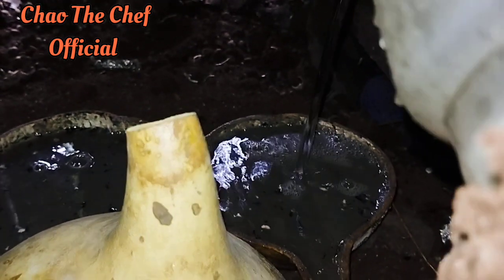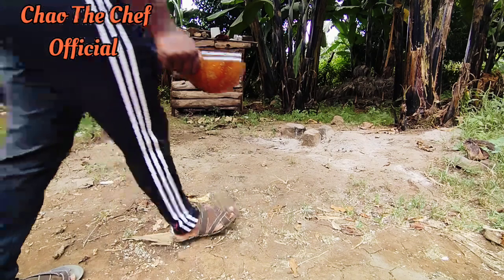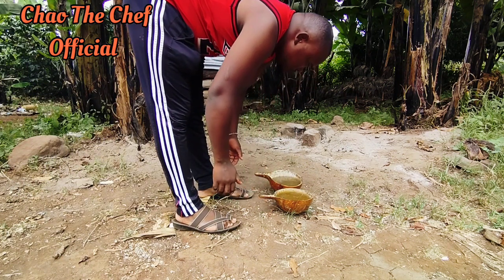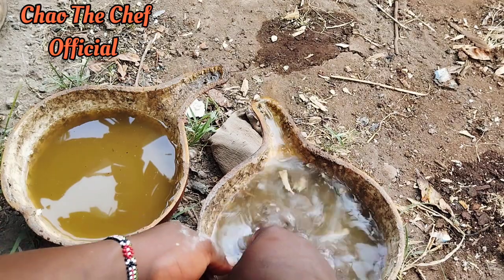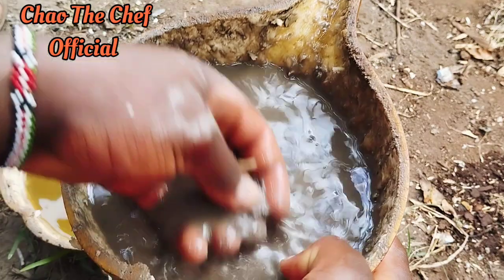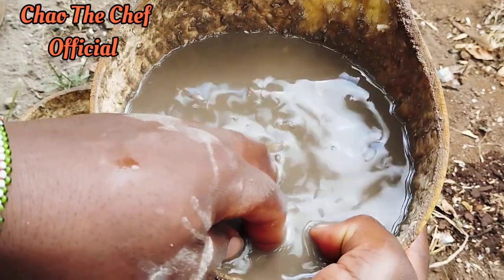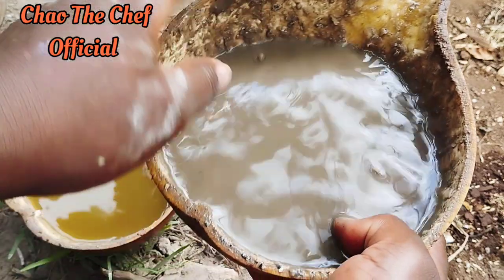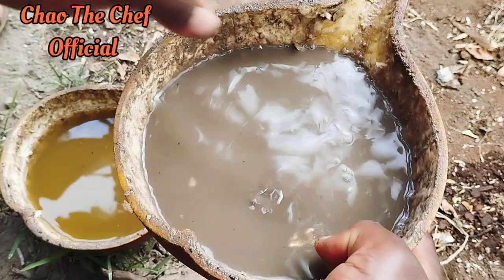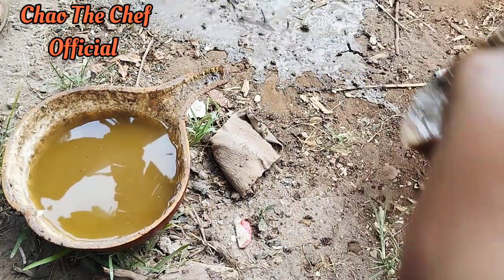We are going to let it rest — see you in three days. Exactly three days later, here I am, and I'm going to clean the calabash so that it can turn out clean and perfect, so that it can be used for various purposes. For example, drinking porridge — that was one of the purposes it was used for in the traditional setting.